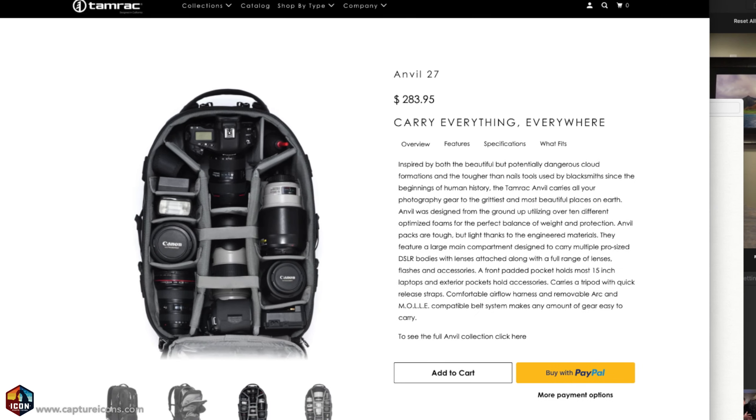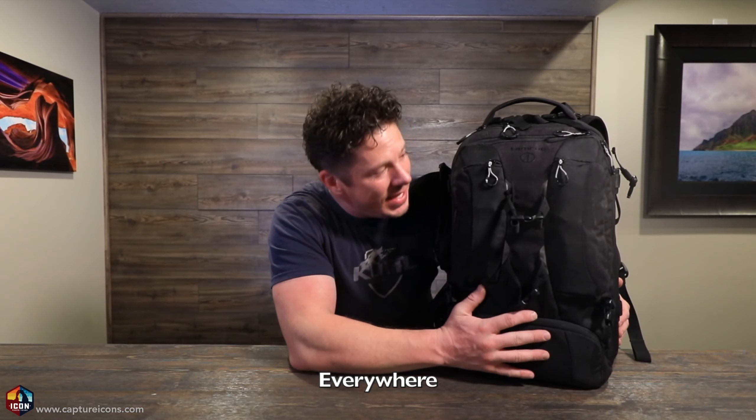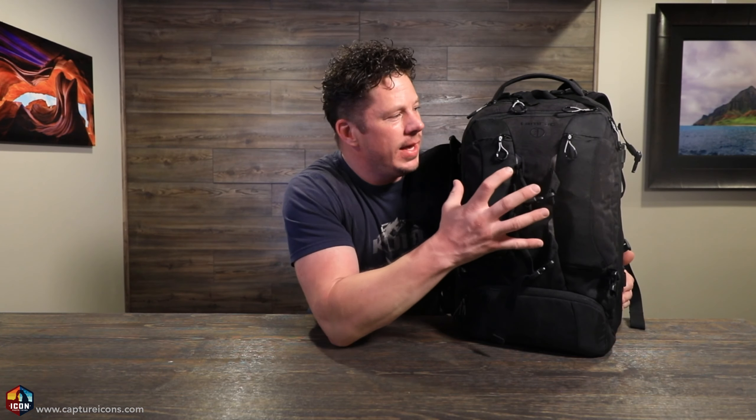Starting with the bag, this is made by Tamrac. It's the Anvil Series 27. If you look on their website, it says carry everything anywhere, and that's pretty much true. This thing fits so much gear, and that's one of my favorite things about it. Another thing that I love about it is the zippers. I know it sounds funny, but I've had so many bags have terrible zippers and get caught — probably operator error — but I've never had issues with this bag and the zippers.